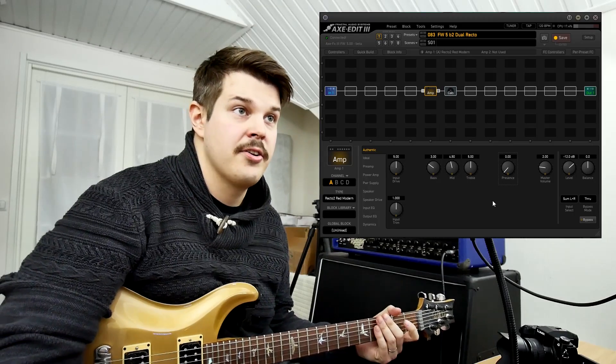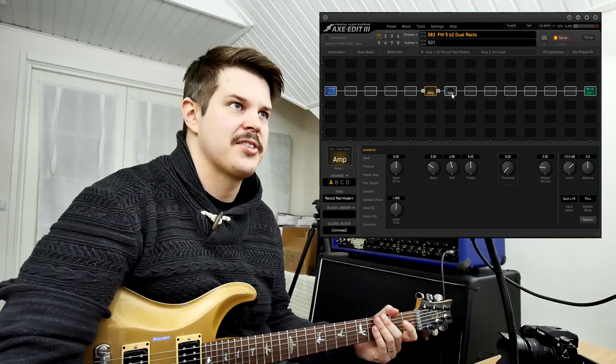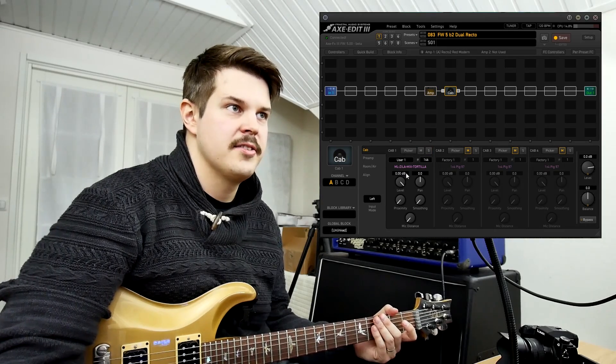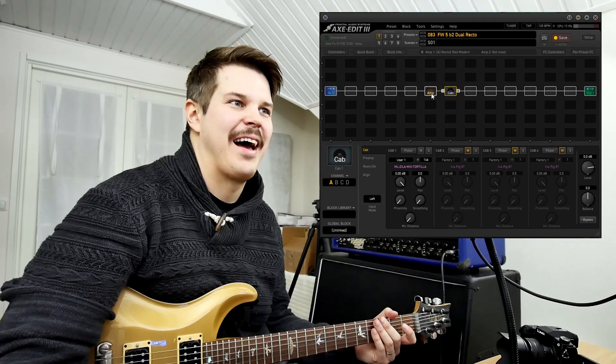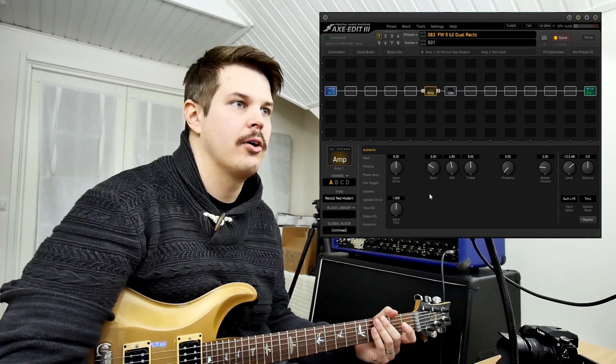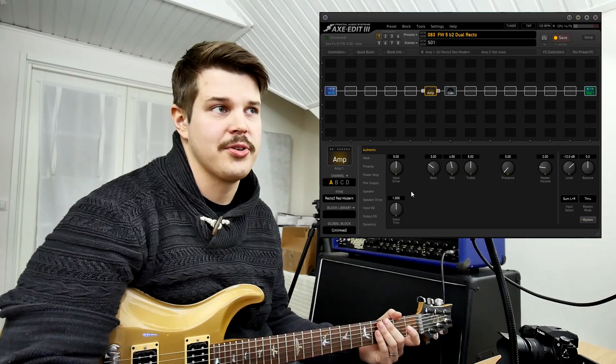And it sounds really good — you can see that I really didn't do anything much. Obviously the IR plays a huge part, and I'm using the Zilla Tortilla Mix from the newest cab pack, but you can use another good IR as well.